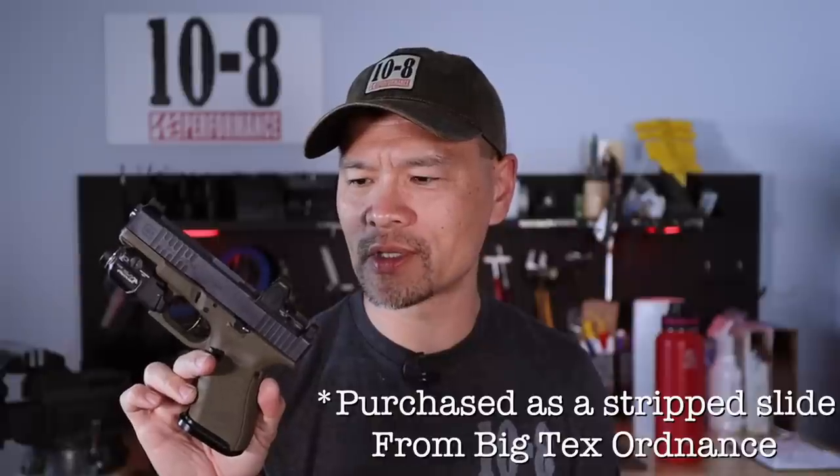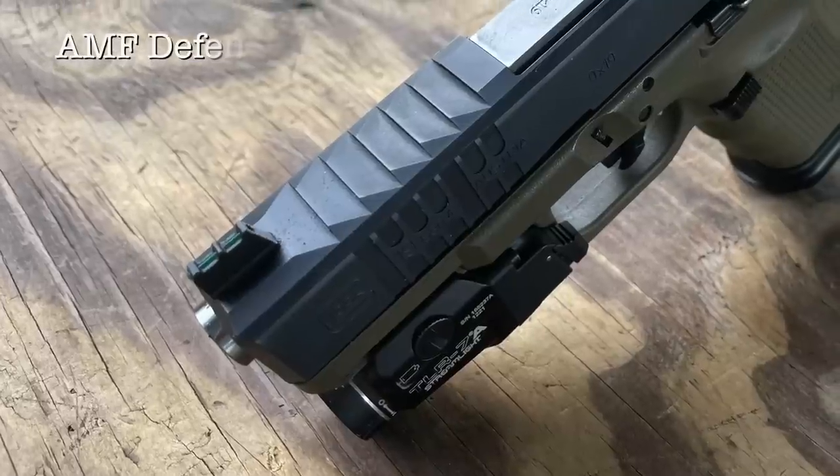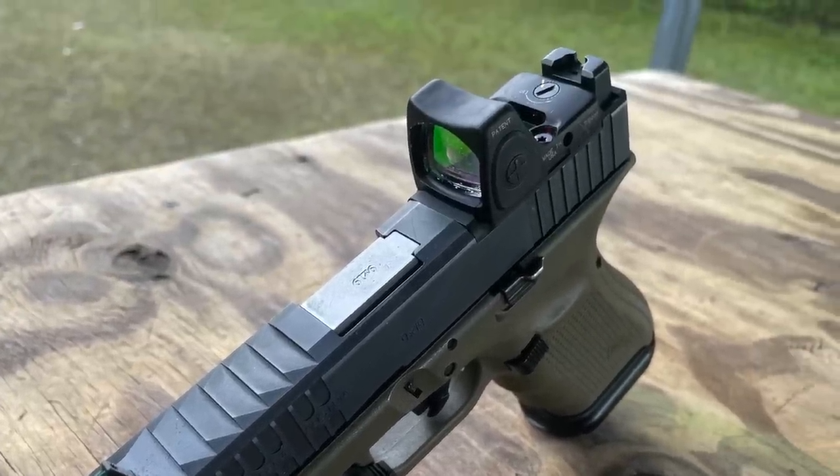This Glock 19 has been one of my main guns for training — I've taught a lot of classes with it. The bottom half is an early production Glock 19 Gen 4 molded from the factory in OD green. The top half is a Gen 4 MOS slide that has been worked over by AMF Defense, currently my favorite shop for aftermarket machine work.